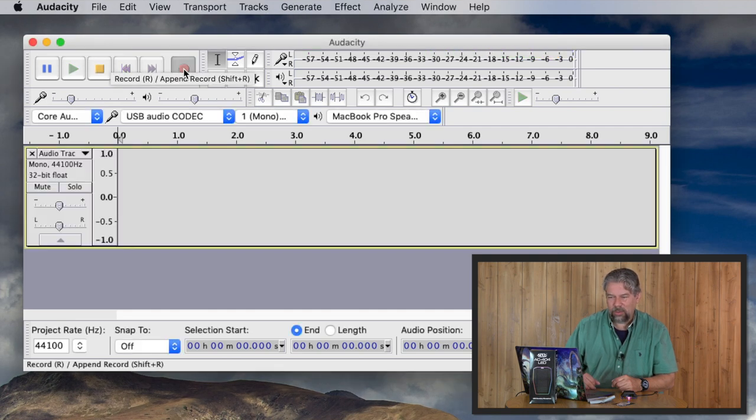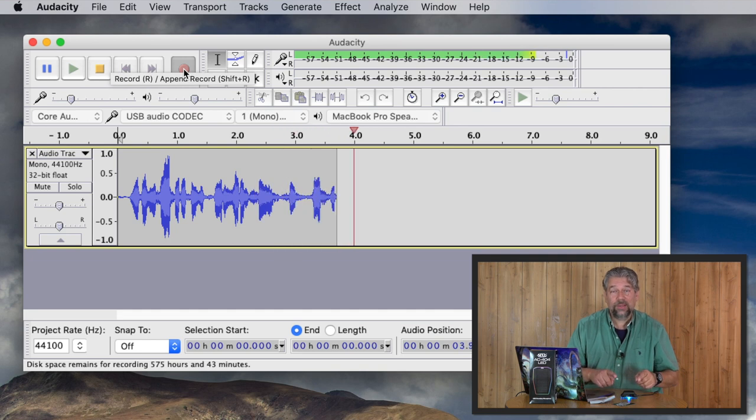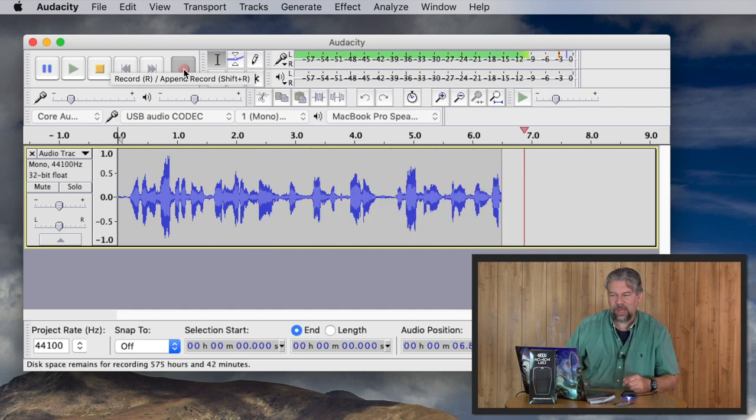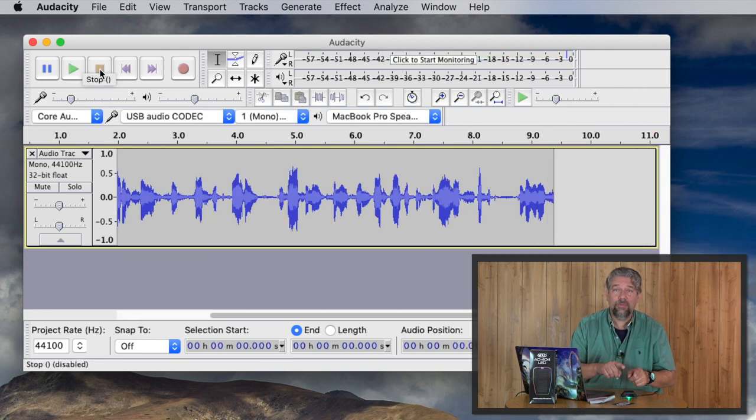With any luck, it will be recording what I'm saying. So this recording is actually coming from this microphone. Now let's stop — I'm going to stop talking and let you listen to what it recorded. Here we go. [Playback]: 'With any luck, it will be recording what I'm saying. So this recording is actually coming from this microphone. Now let's stop.'